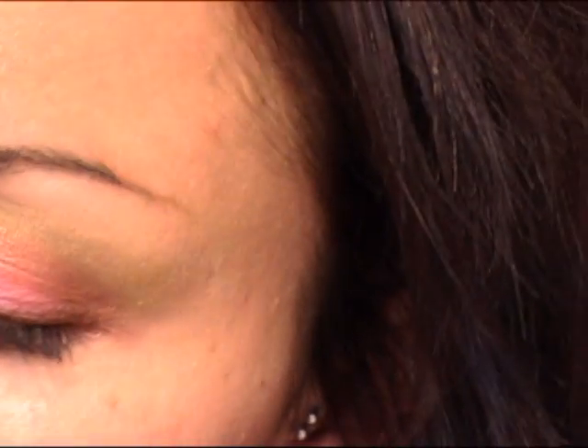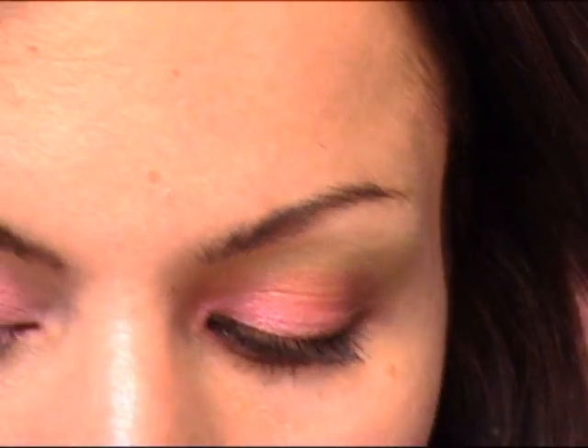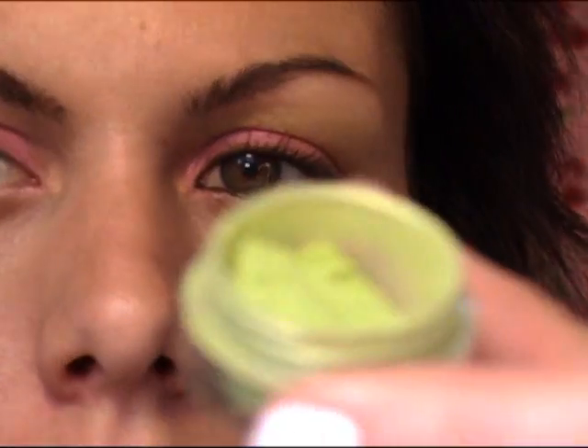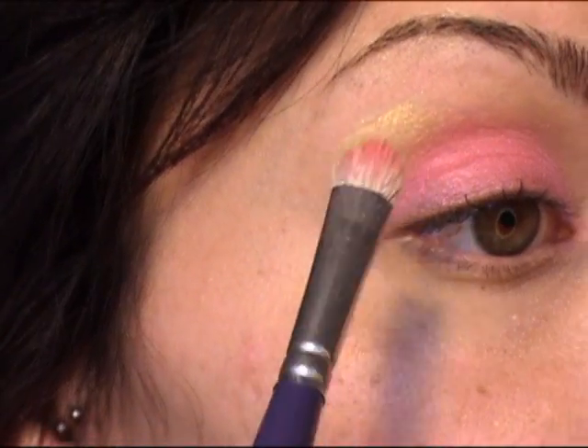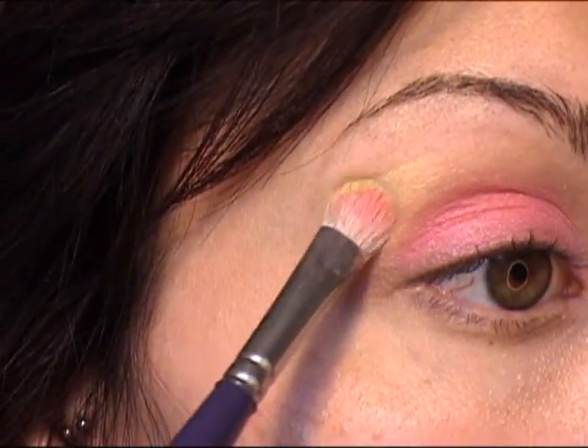Now next, I'm going to be taking the same brush — this is my Low Cornell 270 Maxine Mop. I'm going to be taking Limelight Pie, which is this bright green color, and I'm going to put that right above that pink. I'm patting it on first, and then I'm going to blend it.